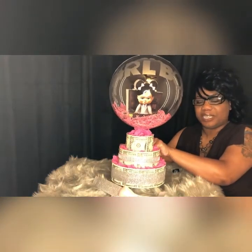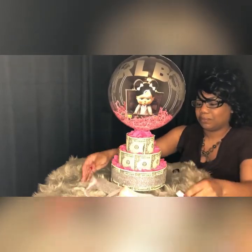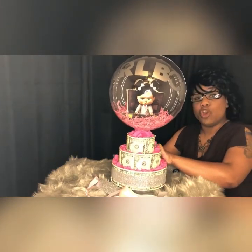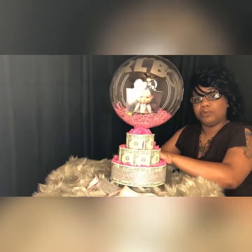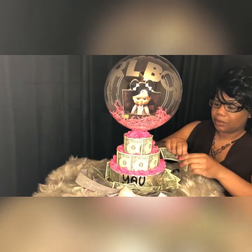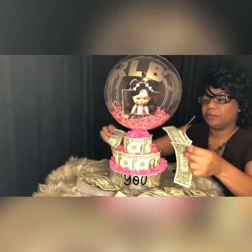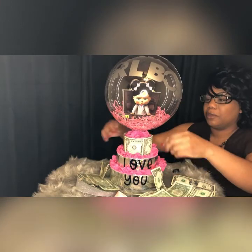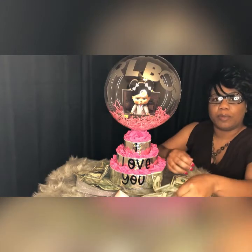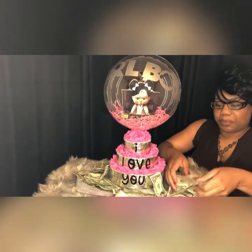Easy release money cake. No scissors, no glue, no tape, no rubber bands. Just pull it from the core — see that? Look at this. Easy release money cake. Money just falls right off. Nothing holding the money on but that ribbon. Easy. You ain't got to worry about taking the rubber bands off and unrolling it and it being all cluttered up. Just pick it up like this.